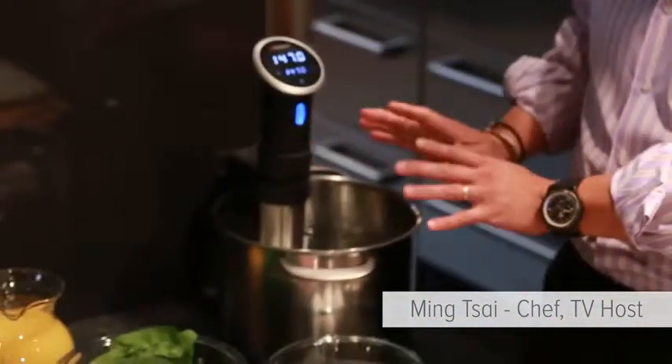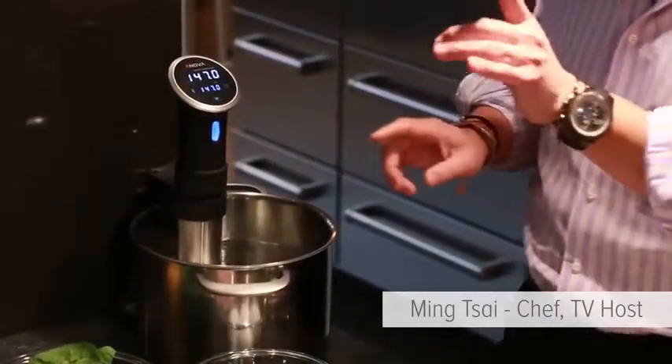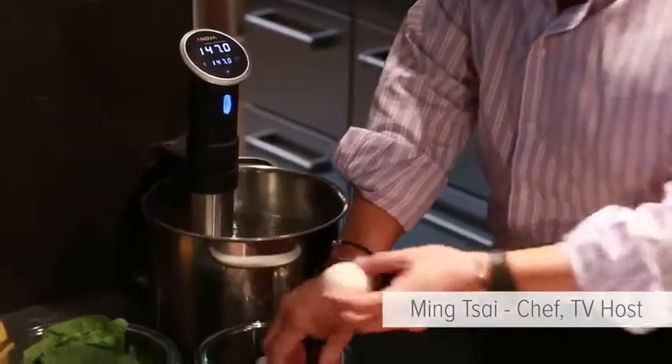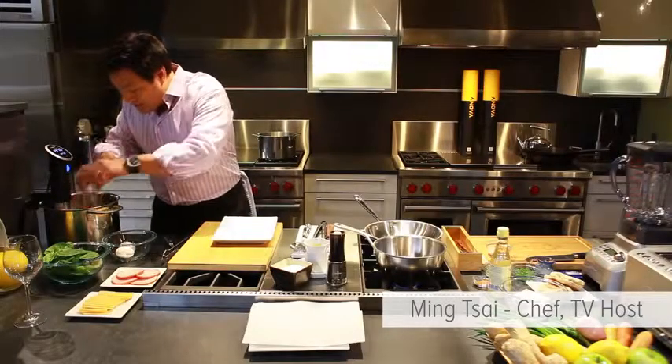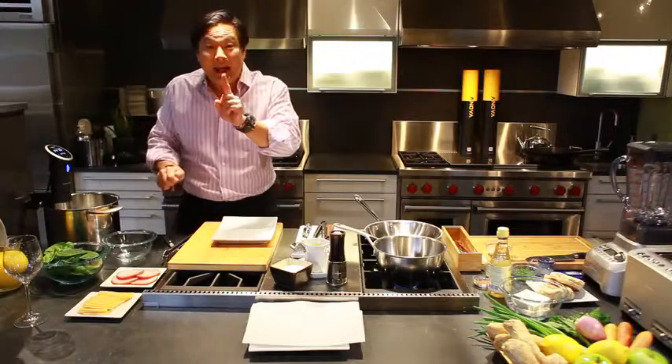This is an immersion circulator. I love it because it's digital and so easy to read. I have this set for 147 degrees, and what I'm going to do is circulate four eggs — gently lay them in because you don't want them to crack — and this takes exactly one hour.